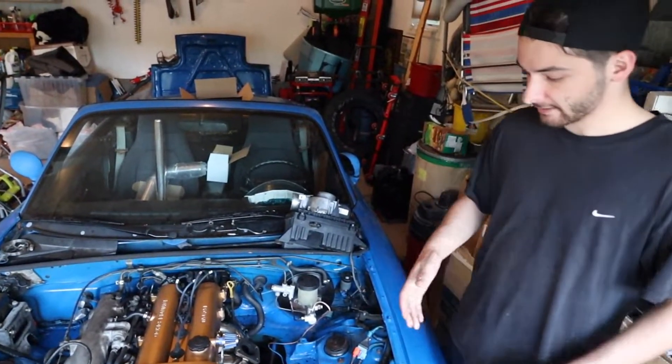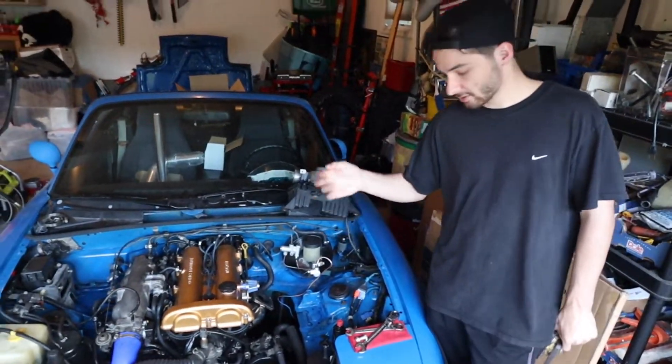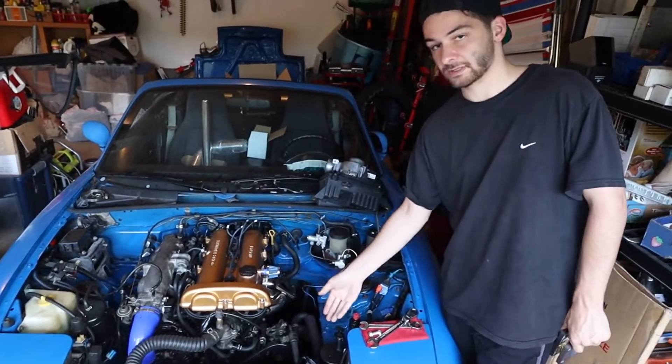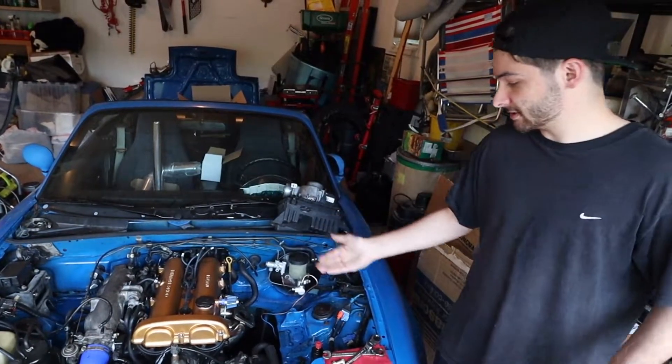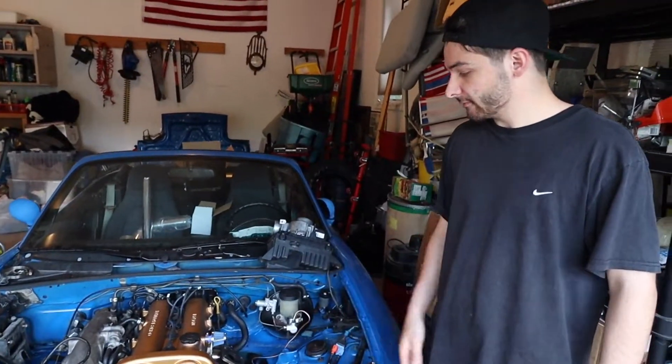We do have some things in the mail - a coupler that's coming soon, which will be in the next video for hooking it up to the turbo. That's the last thing, and then we'll be able to start it up. After that we'll need to get an ECU and this thing will be ready for the street.